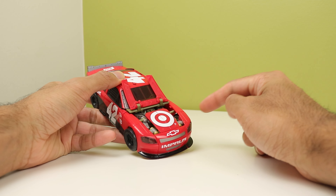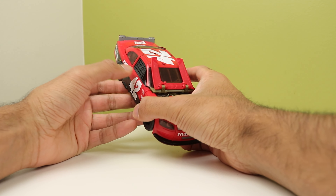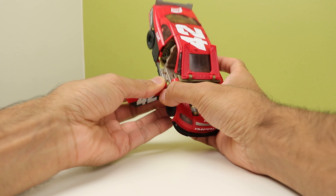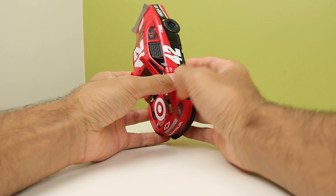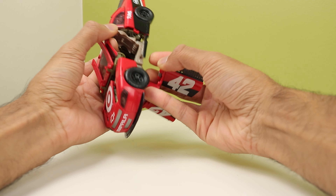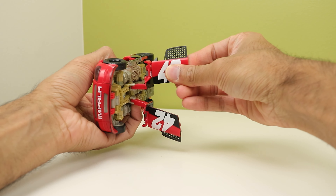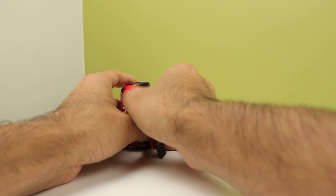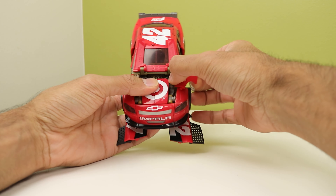That, honestly, is actually quite satisfying, but that is literally the only satisfying part about this conversion. Leadfoot's design is so inherently flawed and strange that trying to make it into a toy that you also have to seat a human in doesn't really work here. It just doesn't quite work as well as one would hope.